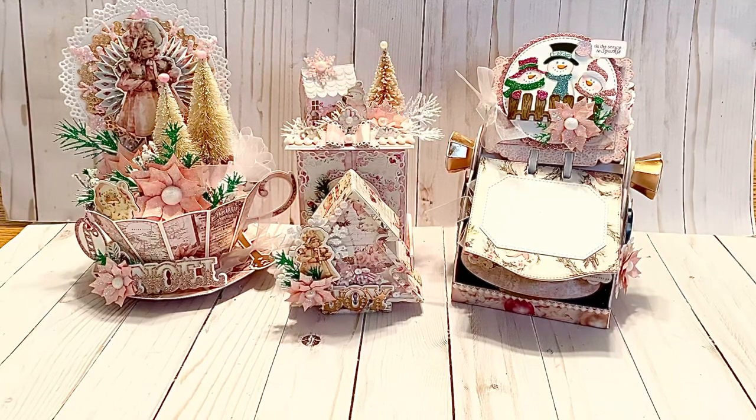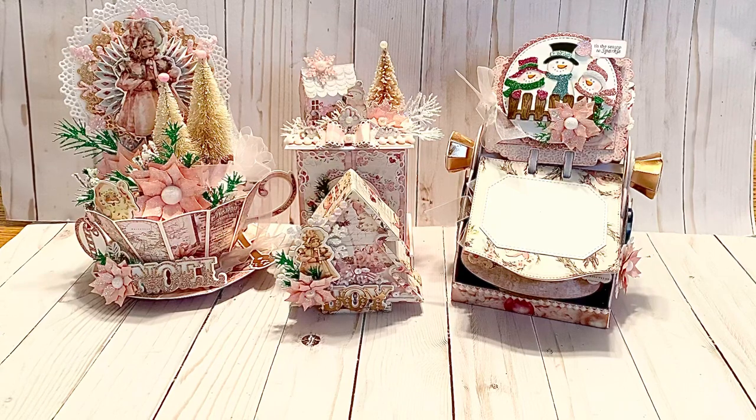Hi everyone, it's Carol here today. I'd like to share some more Christmas projects with you. I am running behind, but I thought I would share these projects so that you would have some ideas — either you could do something like this in other themes besides Christmas, or to give you ideas for Christmas.